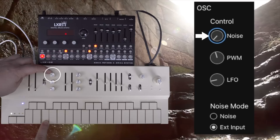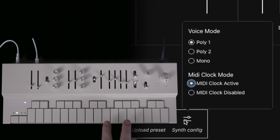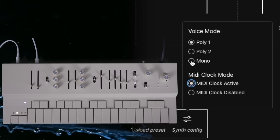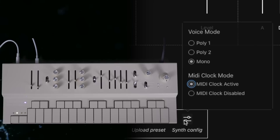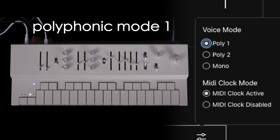You can also change the voicing to make the synth monophonic. When you change it to mono mode, it's strictly one note at a time. In poly 1, the notes continue to arpeggiate when you hit new notes.